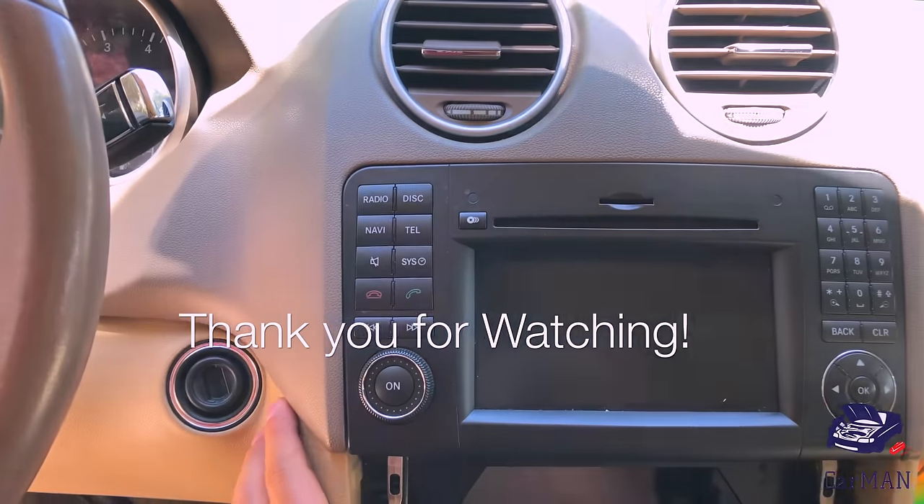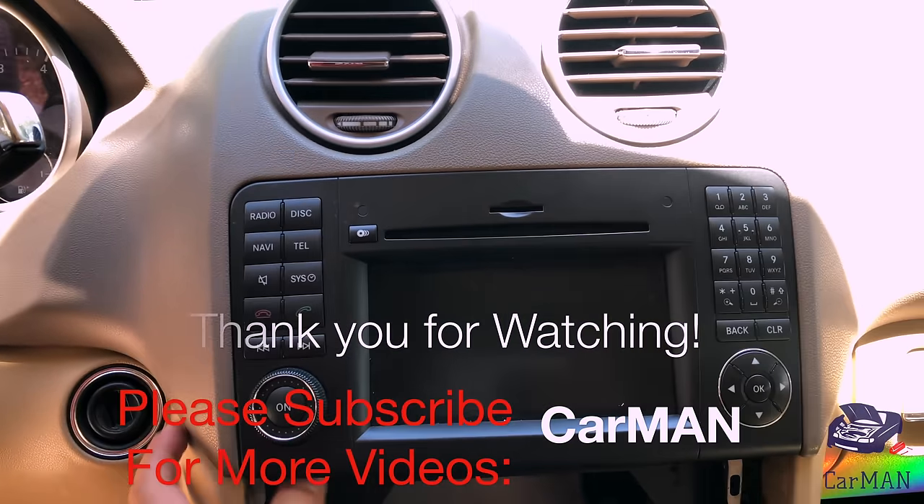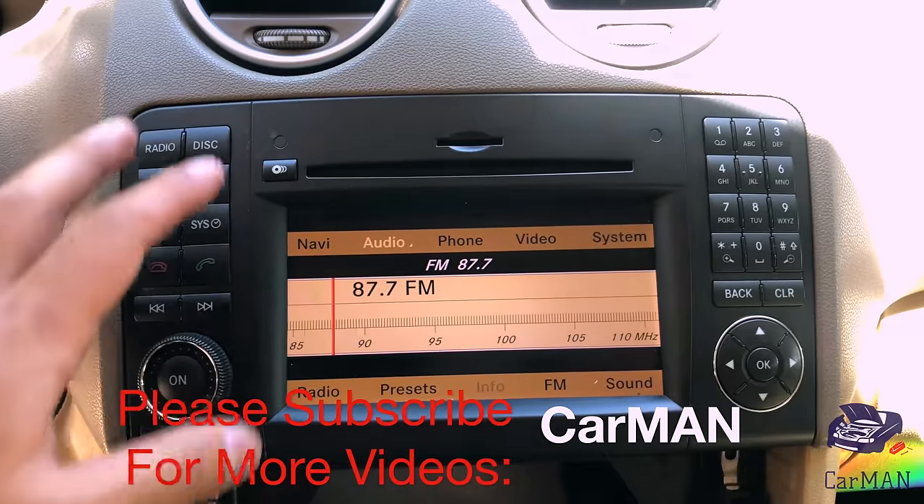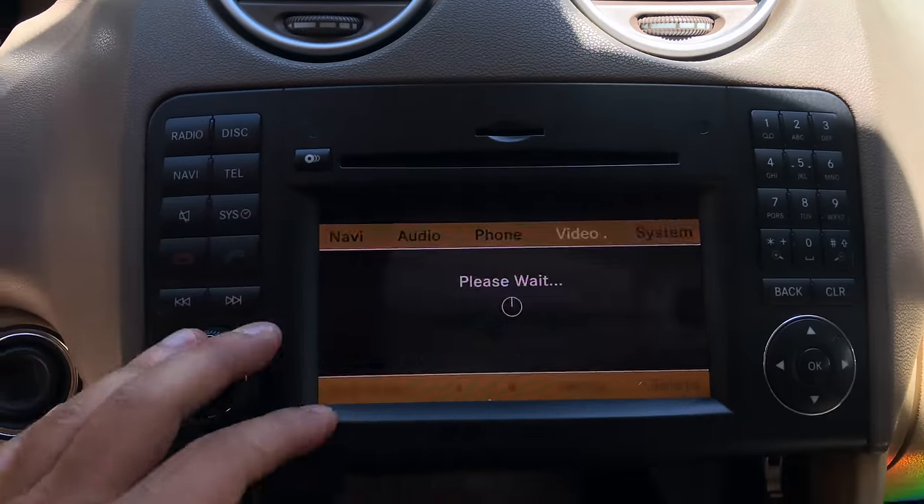I hope you guys enjoyed this video. If this video helped you out please give it a like and share, and if you guys have any questions or comments please leave them down below and I'll see you guys soon with another video. Thank you.